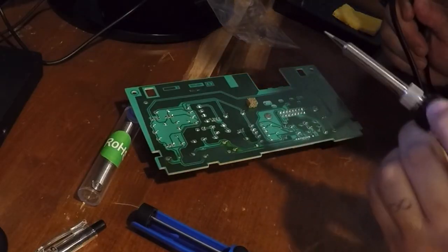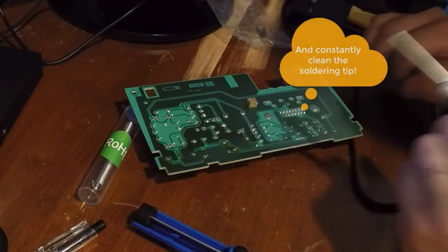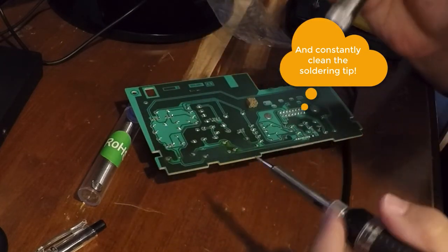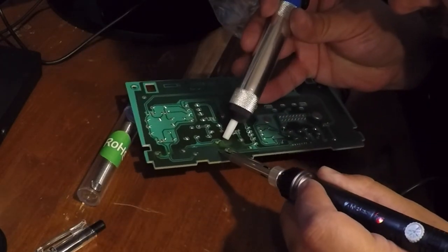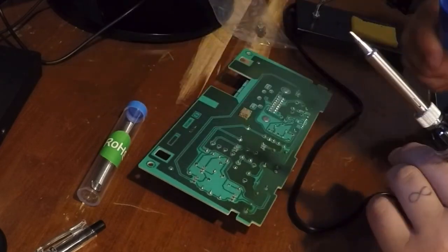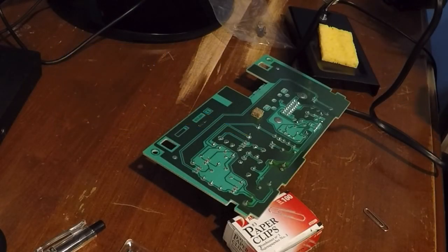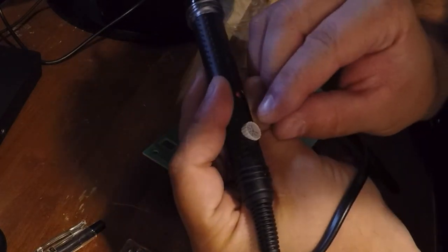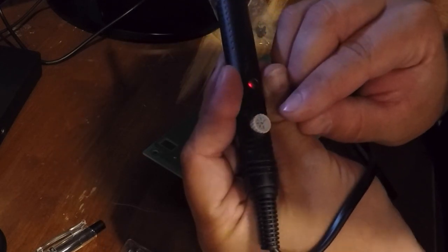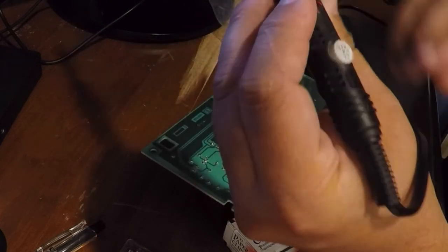Now, one thing I learned with soldering is that you want to have the cord positioned where you get some slack, so you don't get pulled by it. I'm going to get my plunger, and we're going to see if I can do this. I don't see it getting that hot — oh, I'm a dummy, guys. One thing I forgot with this thing is I have an adjuster on it. It was set to the lowest. Let's bring that up — I'm going to set it to 400°. I forgot I had an adjustable one.